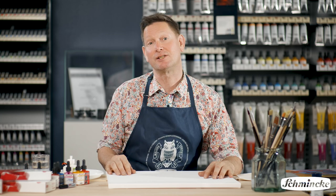Hello, I'm Evan Woodruff, an artist from New Zealand, and I'm here today at Schmenker in Dusseldorf, Germany to talk about acrylic colours.